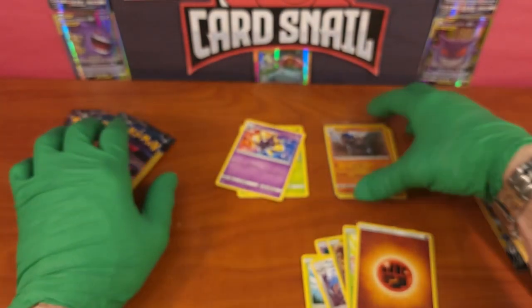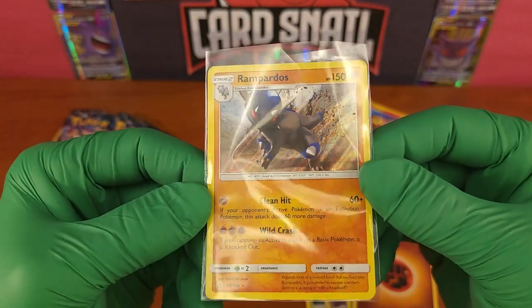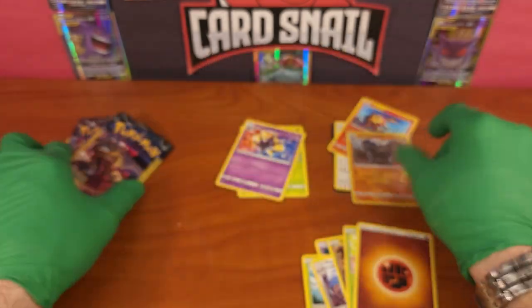We didn't get that big of pulls. Our biggest pull was a Rampardos holographic rare - super nice card though, worth a few bucks, easy sell. That's super nice.